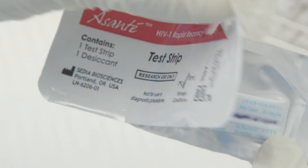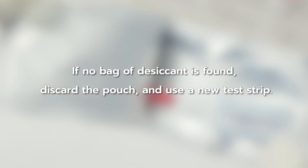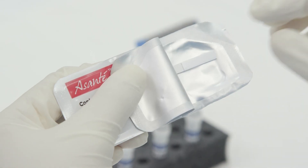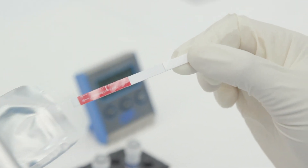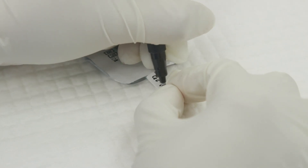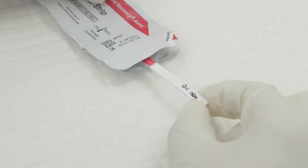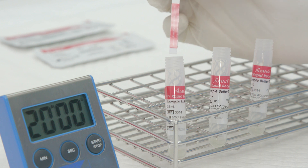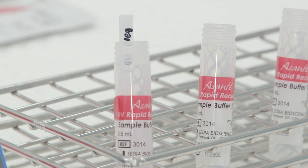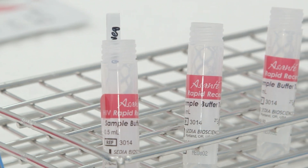Step 7: Open the foil pouch and check if there is a bag of desiccant. If none is found, discard the whole pouch and use a new test strip. Remove the test strip from the foil pouch, being careful not to touch the middle part of the strip. Label the ID of the quality control sample at the tip of the test strip. Step 8: Insert the test strip into the liquid in the sample buffer tube with the arrows pointing towards the liquid. Step 9: Let the sample buffer tube with the test strip stand on a rack.